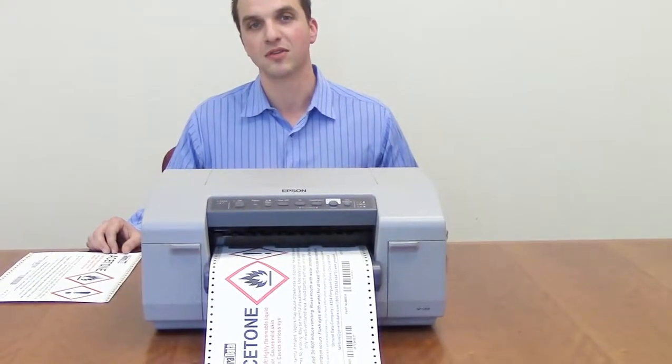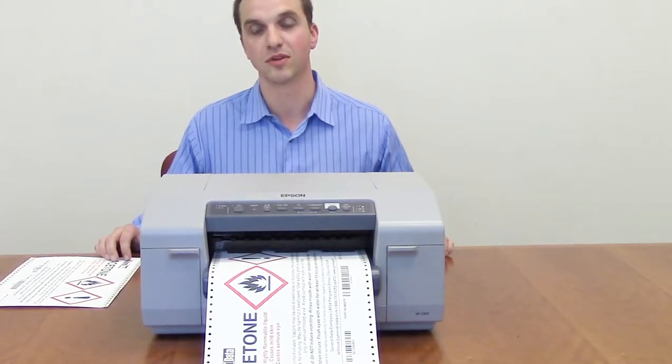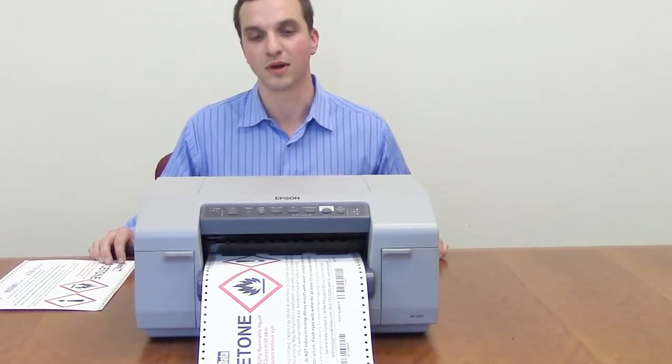The nice thing about the Epson is you can use different software programs to generate your labels. You can use PDF files, JPEG picture files, or any of the label design softwares out there to create your labels.